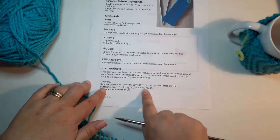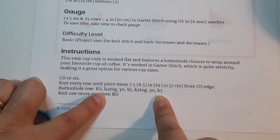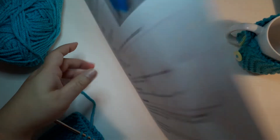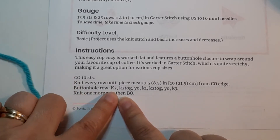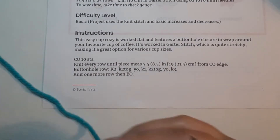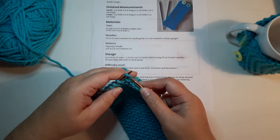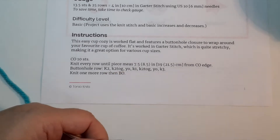The buttonhole row is what often causes new knitters to freak out a little — you see all these letters and numbers and wonder what they mean. That's where your abbreviations come in, because each short notation is explained right there in the pattern. Just follow each instruction right across the row. The first instruction, K2, means knit two stitches. Empty needle in the right, working yarn and project in the left, and knit those two stitches.